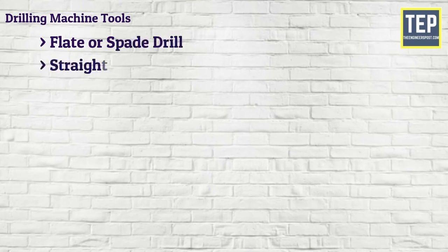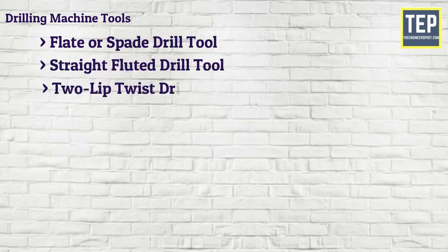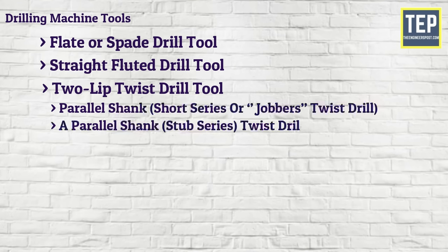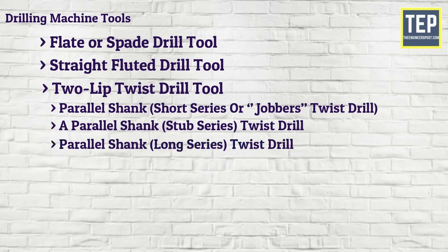In the two-lip twist drill category, there are four types available: parallel shank short series (jobbers) twist drill, parallel shank stub series twist drill, parallel shank long series twist drill, and parallel shank twist drill. Other drill tool types include taper shank, three or four fluted drills, oil tube drill, and center drill.